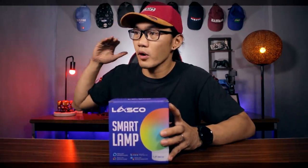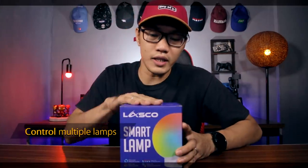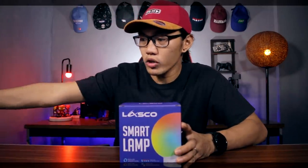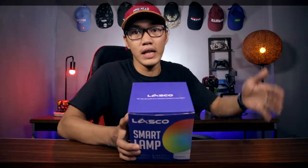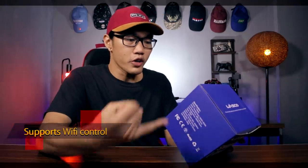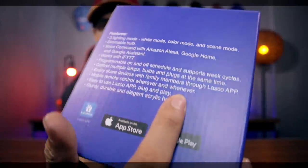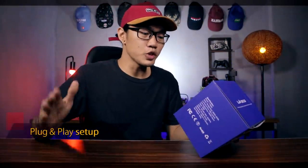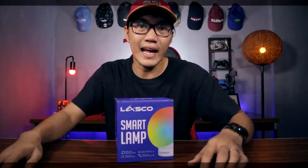So automatic, if ever na for example Monday ngayon ng 7am, magbubukas siya — mga ganun bagay. Automation! Control multiple lamps — kung sakaling bumili kayo ng 10, 20, 100, lahat yun pwede mong i-on ng sabay-sabay. Pwede mo silang i-control ng sabay-sabay. You can control it on your mobile device whenever and wherever. Easy to use, plug and play. Sturdy, durable, and elegant acrylic housing.